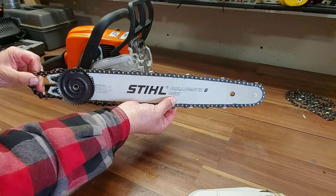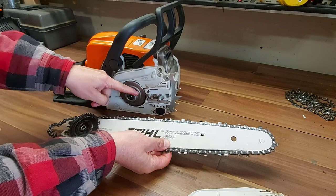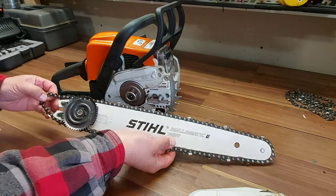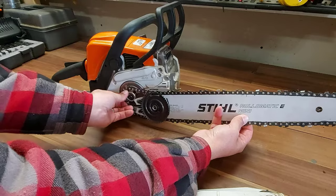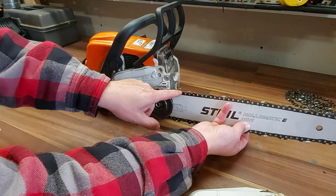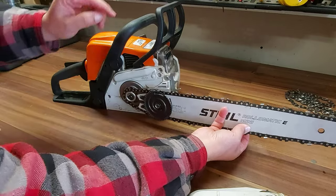So we've got the top on and the bottom's pretty good. Now we're going to put it around this sprocket here. The chain has to run on top of this sprocket, not between the sprocket and the washer — it has to be on top of the sprocket. We're just going to put our chain on here on top of the sprocket first, and then see how our chain is fitted nicely in the groove along the top and along the bottom of the bar.